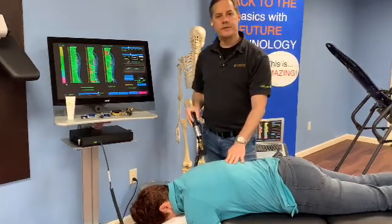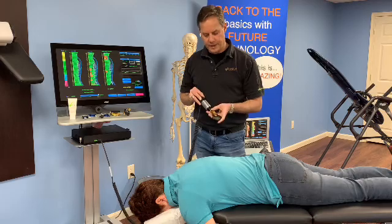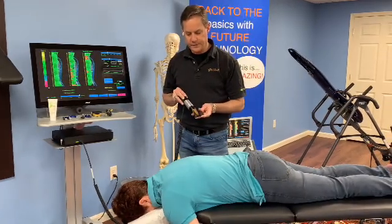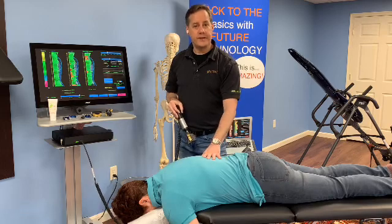That's just one example of using the soft tissue tips. This is the Walton multi-purpose tip, which has multiple settings and different angles. That's just one example of how we can use the PulStar for soft tissue and extremity work.